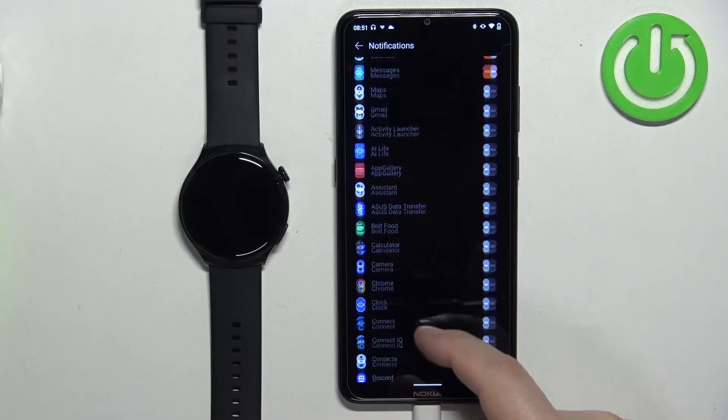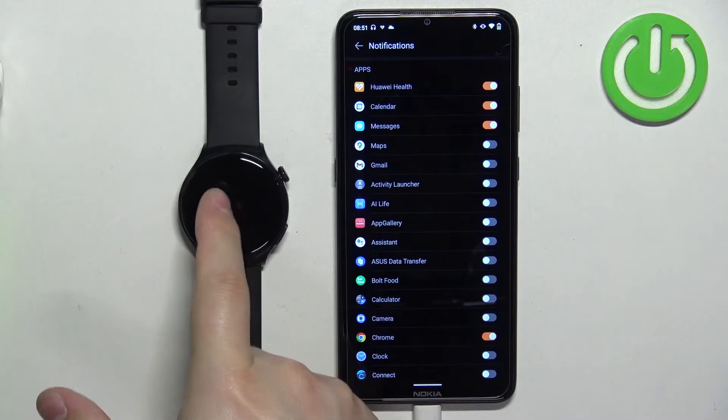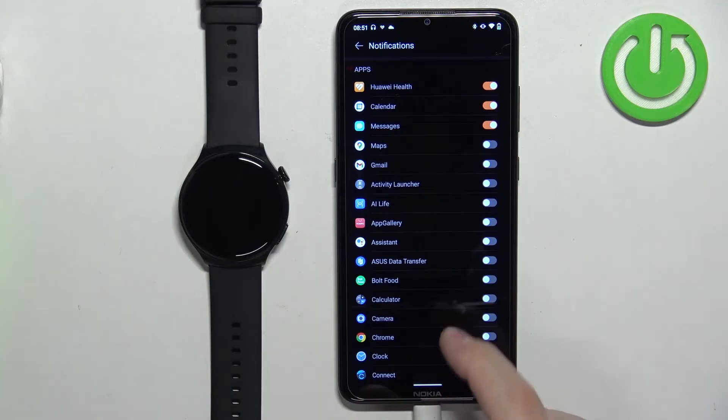You can scroll through the list of apps and enable or disable notifications for specific apps. If you enable notifications for Chrome, for example, and you receive a notification from Chrome on your phone, that notification will be forwarded to your watch. But if you disable it, the notification will only appear on your phone and won't be forwarded to your watch.